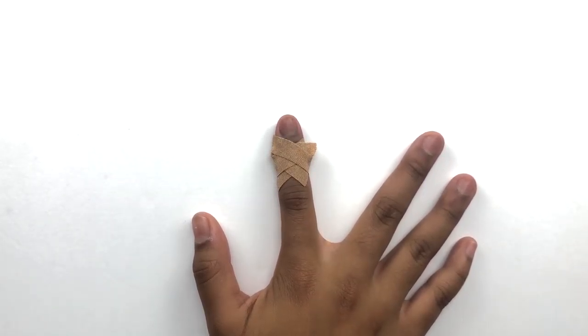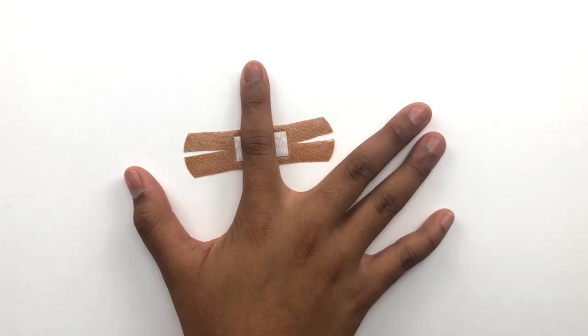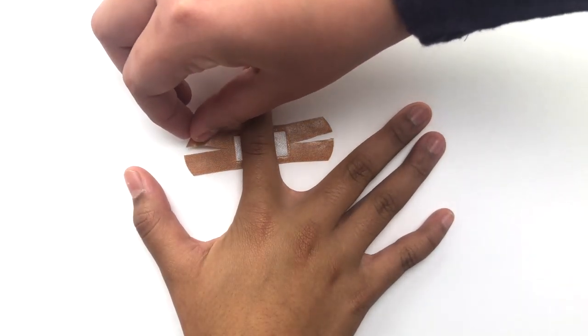This is what it should look like. For your knuckle, repeat the steps except when folding the flaps, crisscross like so.